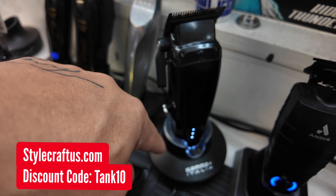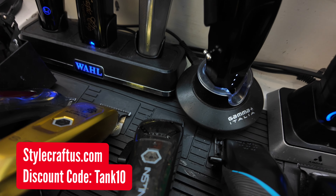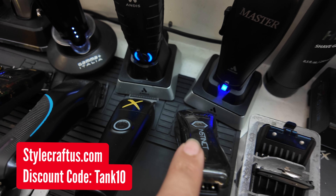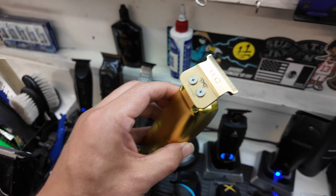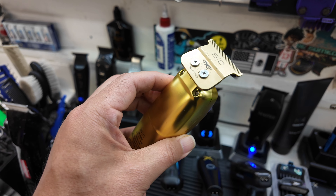This stand also charges this trimmer right here, and it charges this clipper, this trimmer, and then this trimmer, and my Gamma Boosted trimmer. Let's keep it moving. Also, one of my favorite trimmers right here — the Sabre trimmer.